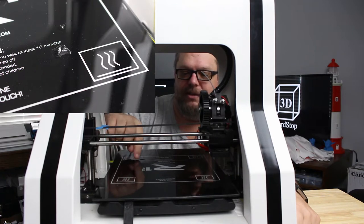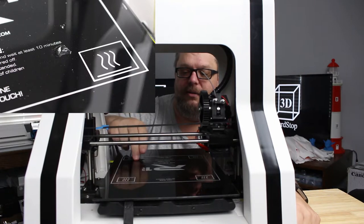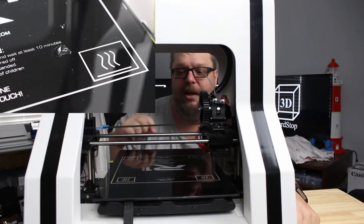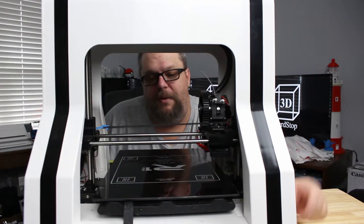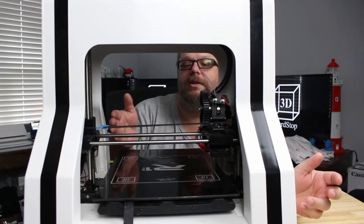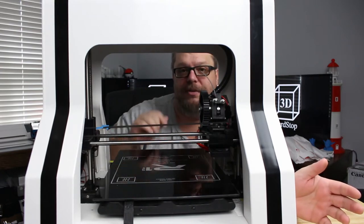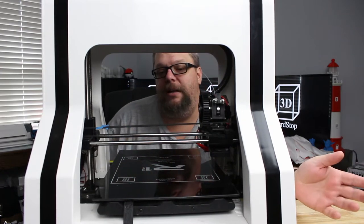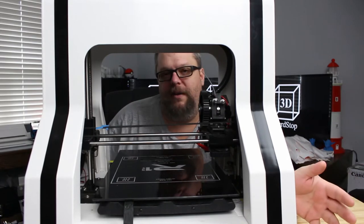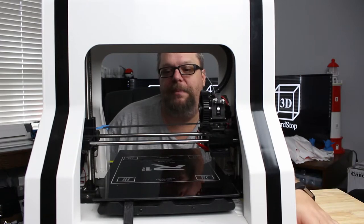At first it was just the little chip that you see, but there's actually two chips in it. The little chip came out first, and then about 2 or 3 prints later the big chip came out. So we're going to replace the bed because of it. I did continue to print for a while with the bed like this — I just had to shift everything over to the other side and keep it away from those chips. Technically the print bed is still functional, but the whole thing is not functional and I want my whole print bed back. So we're going to swap out the print bed real quick.